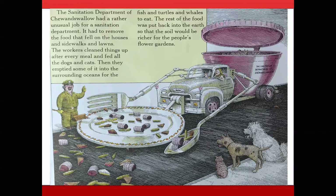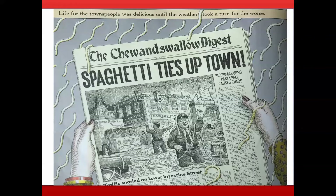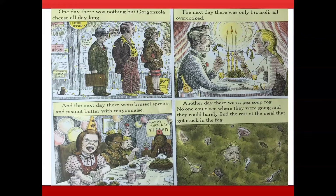The sanitation department of Chew and Swallow had a rather unusual job — it had to remove food that fell on houses, sidewalks, and lawns after every meal, feed all the dogs and cats, empty some into the surrounding oceans for fish and turtles and whales, and put the rest back into the earth to enrich the soil. Life for the townspeople was delicious until the weather took a turn for the worse. One day there was nothing but gorgonzola cheese all day long. The next day there was only overcooked broccoli.